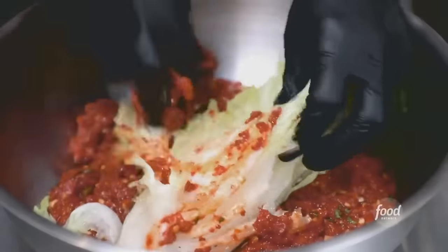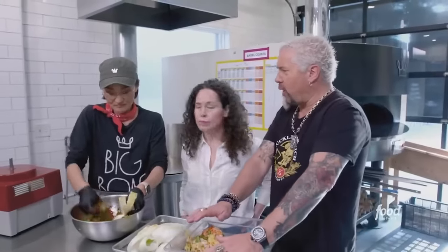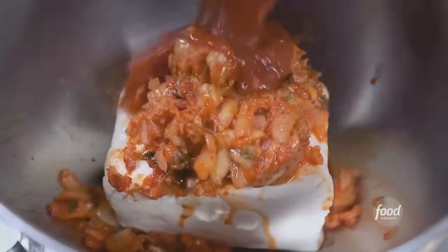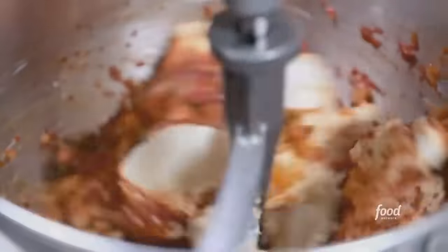Let this go for up to a week. Now for the kimchi cream cheese — walk me through that. Cream cheese, chopped kimchi, sambal, green onions, gochugaru, fresh ginger — that all gets mixed together. And after a day, that cream cheese will have all that flavor all the way through it.